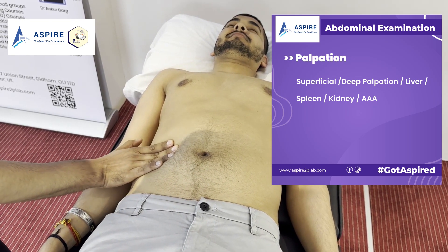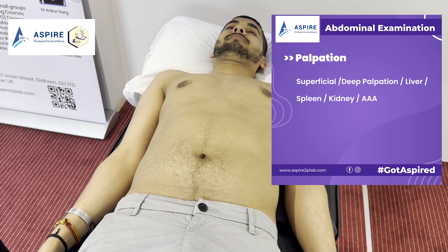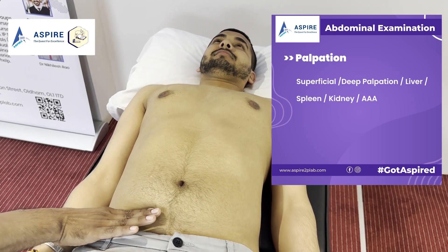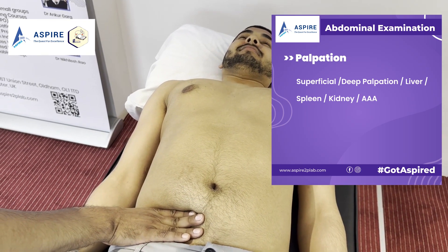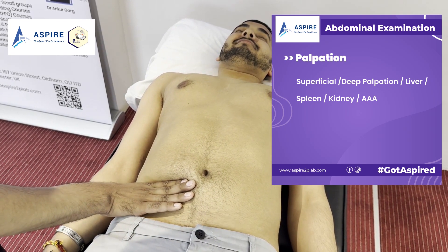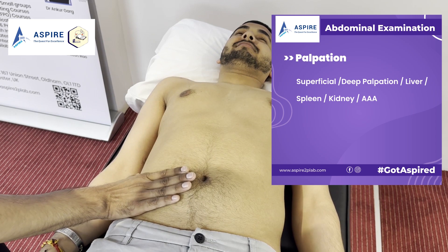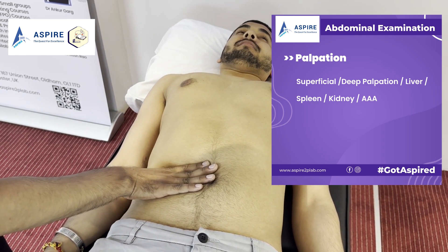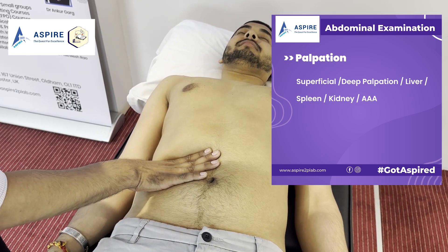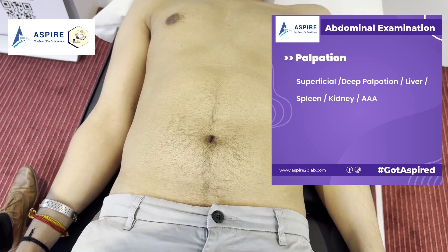That was our deep palpation. Now let's feel the liver. John, just take a deep breath in and out for me. We have to remember: when the patient is breathing in, we go in. We start from the right iliac fossa and move upward, trying to feel the border of the liver. I cannot feel the edge of the liver.